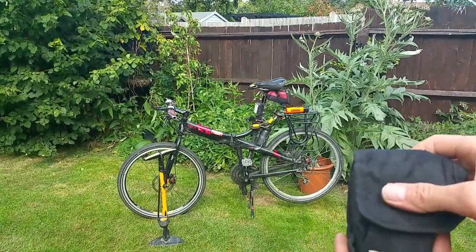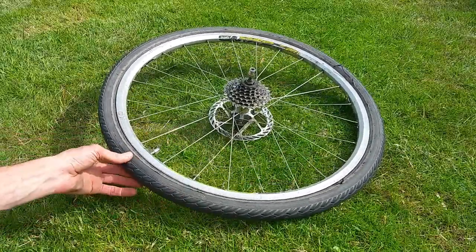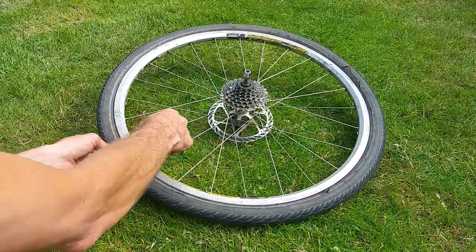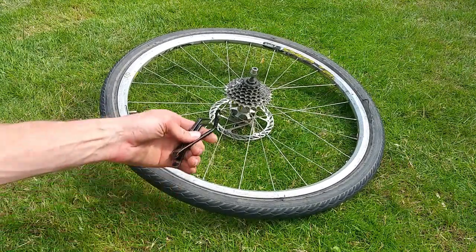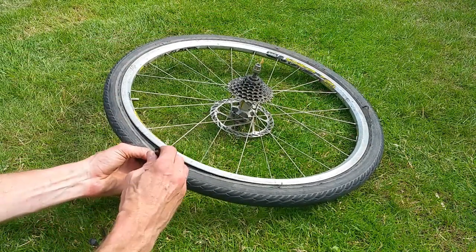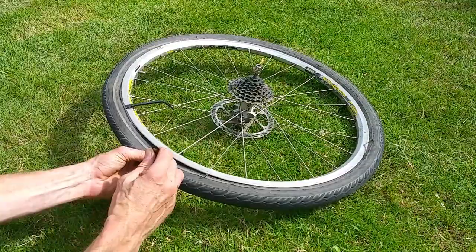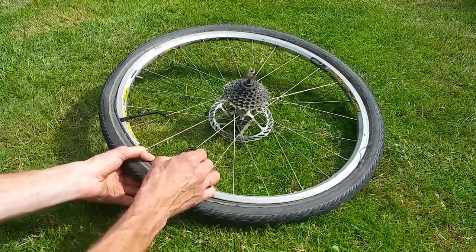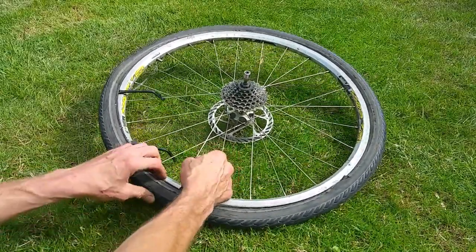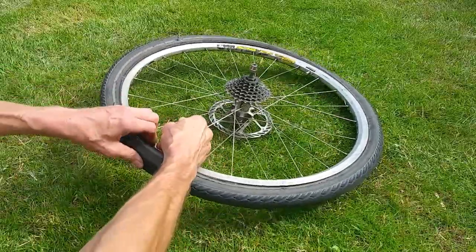With all that kit ready, let's take the wheel off. You can see we've got a fairly significant flat. First, take the cap off — sometimes there's a retaining ring. Get your three tire levers; again, use good quality metal ones. Pop the first lever in close to a spoke and hook it on. You might get away with two levers depending on the tire. Once you've got the third one in, it should be loose enough to just run the lever around and pop the tire off.